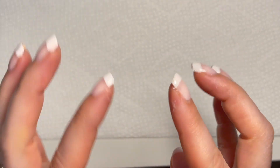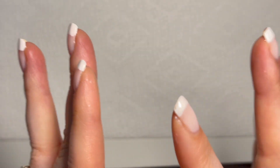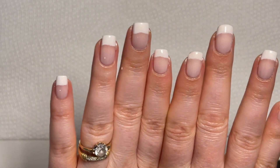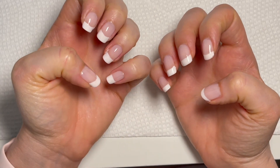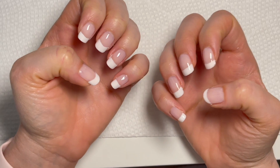A French manicure takes the longest because there are so many steps, but it is so worth it. I hope you enjoyed that. If you have any questions, let me know and we'll see you in the next video. Bye!